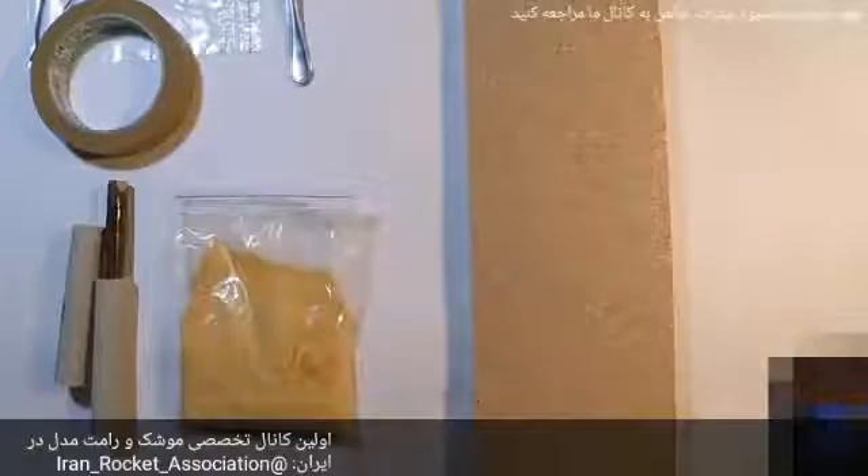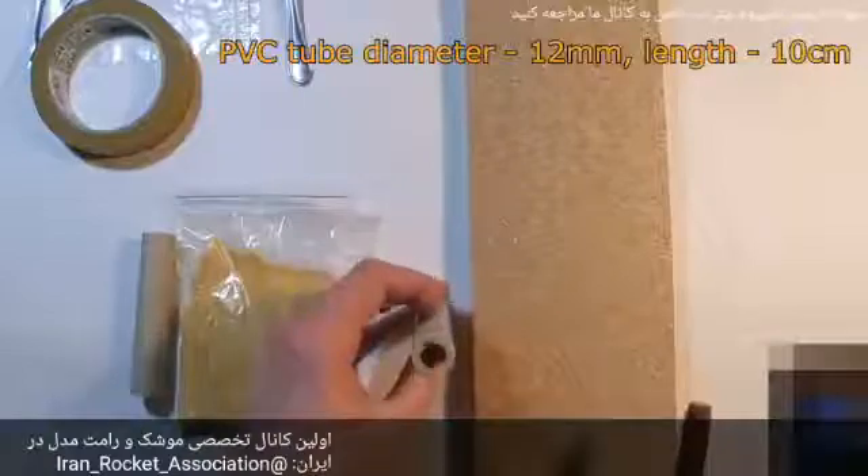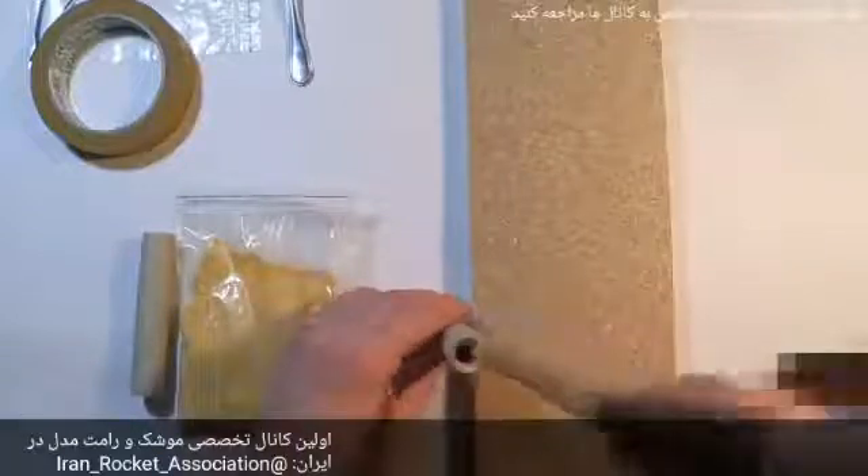Here is all the equipment necessary to build a small nozzleless rocket engine: a piece of PVC tube 10 cm long, a little wood stick, a hammer, and of course rocket fuel. A simple mix of potassium nitrate and sugar can be used as rocket fuel.